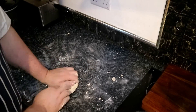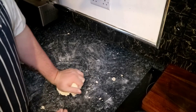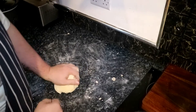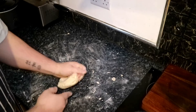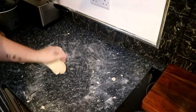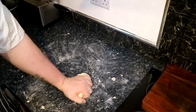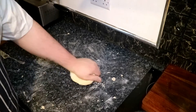Now for the hard part — the kneading of the dough. Like bread, we need to knead this for five to ten minutes so it starts to form a nice smooth dough. I'm going to knead this for about ten minutes and then we'll come back.